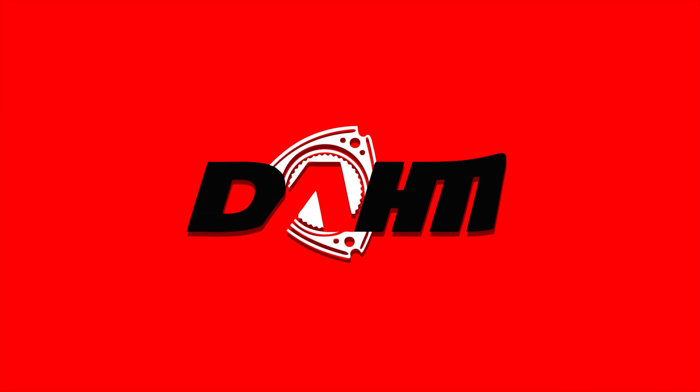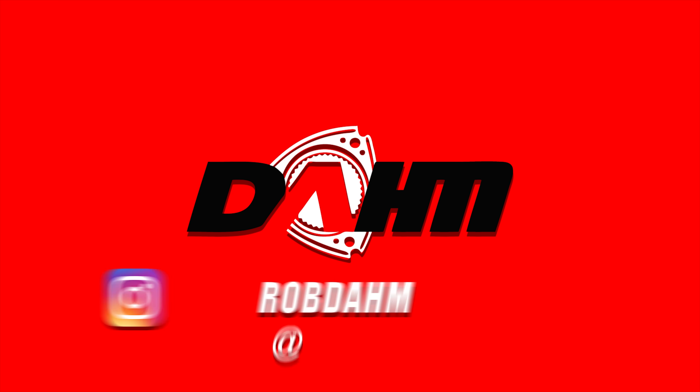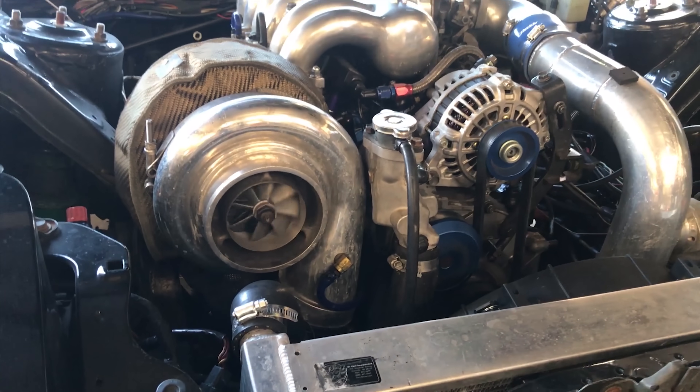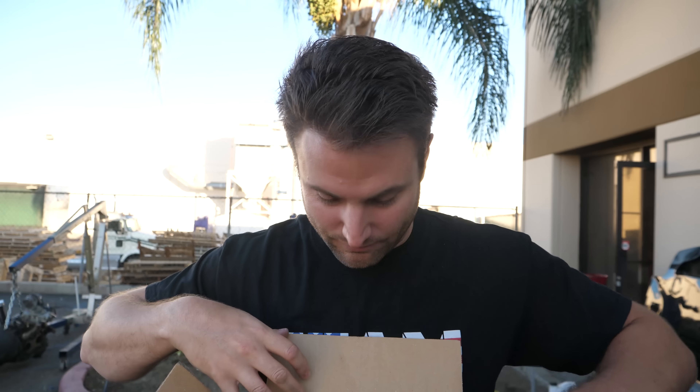This is what the video is all about. Check this out. That is right — I finally got something that has been six years in the making. This will quench some of your thirst on what has been needed to be done to the three rotor for the longest time. Garrett Turbo — Turbos by Garrett — has delivered one of the sickest improvements for the three rotor in my lifetime.